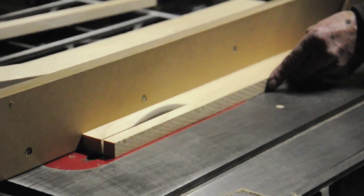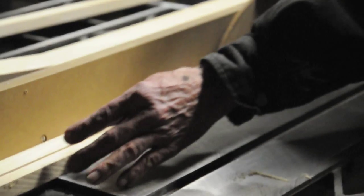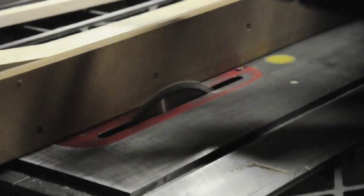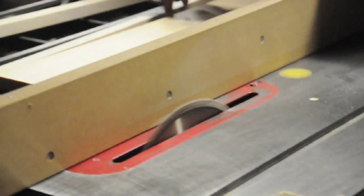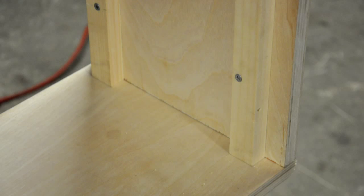The next thing we did was cut the strips for the baffle and back pieces to get screwed to. We used some scrap 3¼ inch solid birch, since plywood might not hold together as well with a screw through it in such a small piece. We placed the baffle inset from the edge a bit, put the strips up against it on either side, and then nailed the strips into the sides of the cab. The baffle will be attached to this strip after it's covered with the speakers attached. We did the same thing to the other side of the cab for the back.